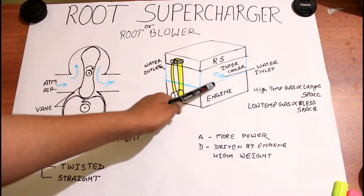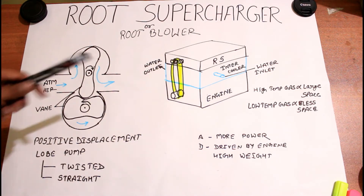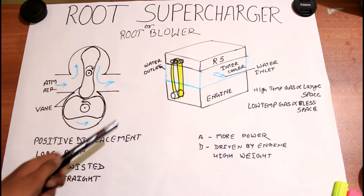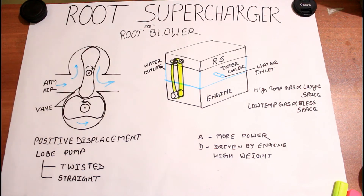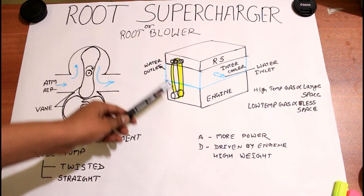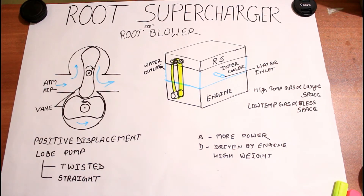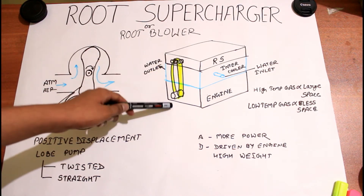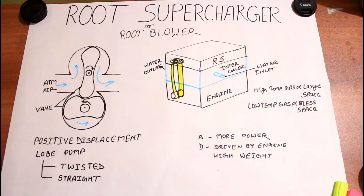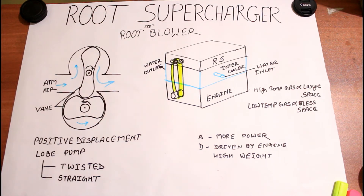For reducing the temperature, continuous water flow is present in the intercooler. This root blower works with the help of the engine — when we start the engine, the root supercharger also starts. Because with the help of the engine crankshaft, the root supercharger is coupled — it is connected via a belt pulley, gear train, or some other kind of gears. This is basically the position and working situation of the root supercharger.